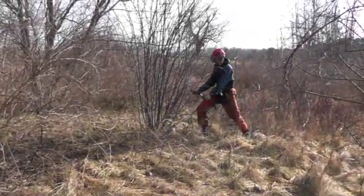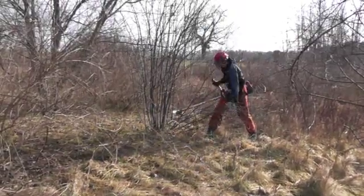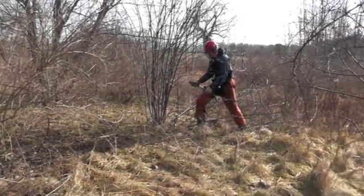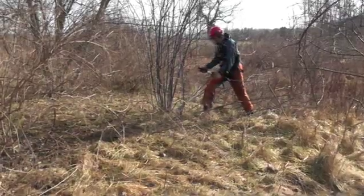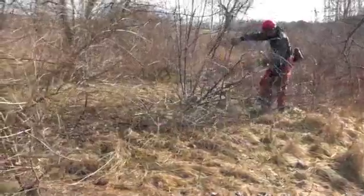Here we have common buckthorn, an invasive tree from Europe. When buckthorn grows in the open, like in this field, it usually grows as a multi-stem tree, like these plants. The forest clearing saw is the only efficient way of cutting large numbers of buckthorn stems.